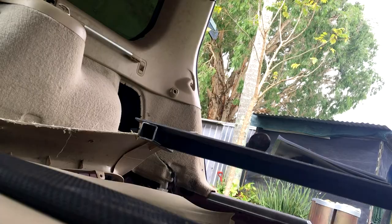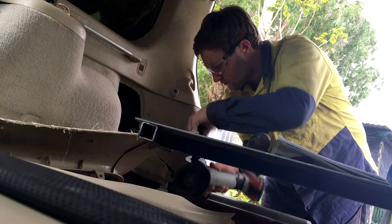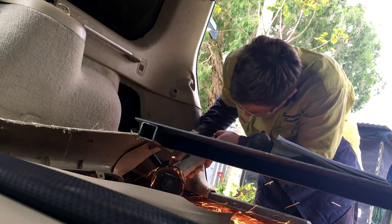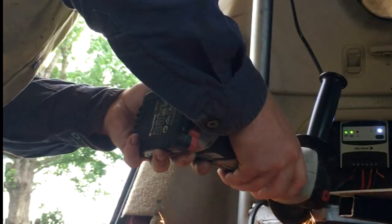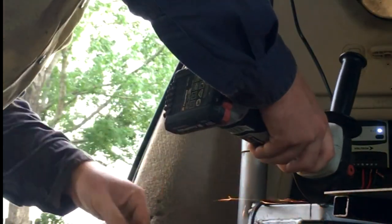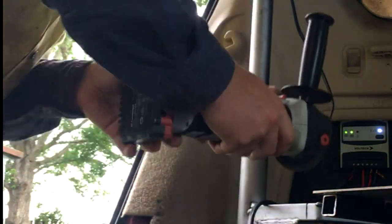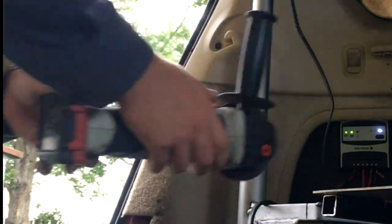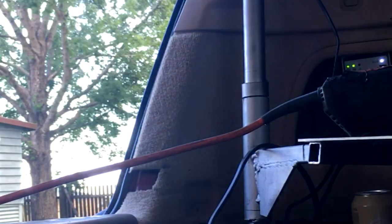So all this metal frame is going to come out and the original floor is going back in. There's the solar charge controller and the battery. And with that it was time to pull out the angle grinder. Little did I know using the cordless wasn't the greatest idea. After borrowing my 5 inch grinder from work we were getting somewhere.